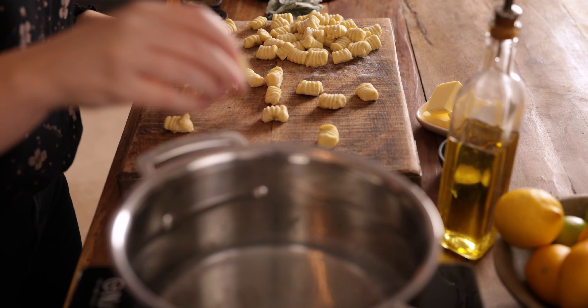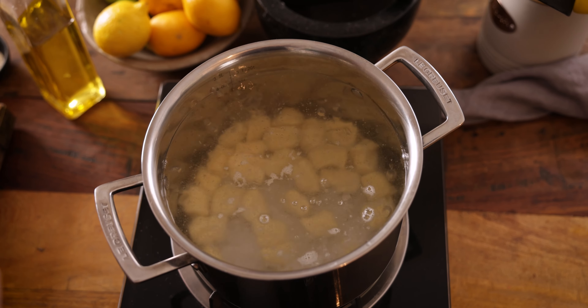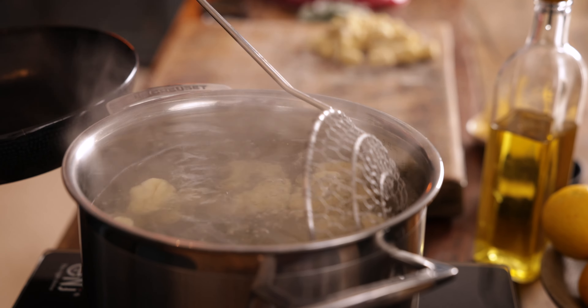To cook the gnocchi, place them in a large pan of boiling water for about two to three minutes until they float to the top of the pan. I tend to do this amount in about two or three batches. Then remove the gnocchi with a slotted spoon and serve as you want.